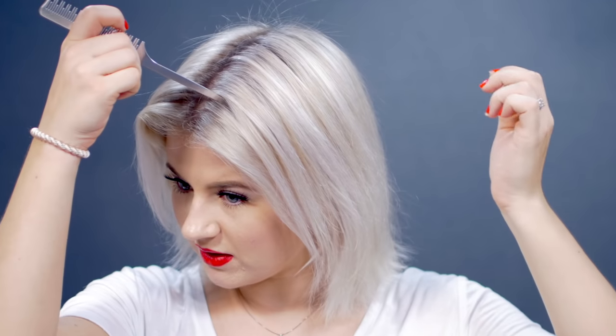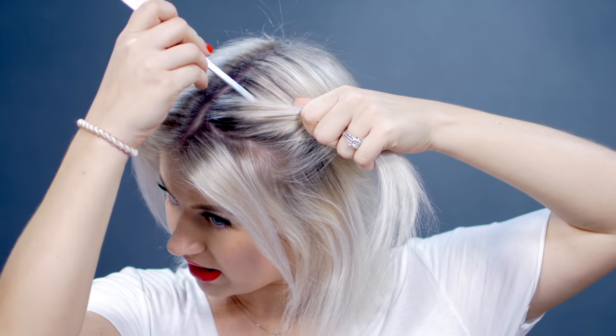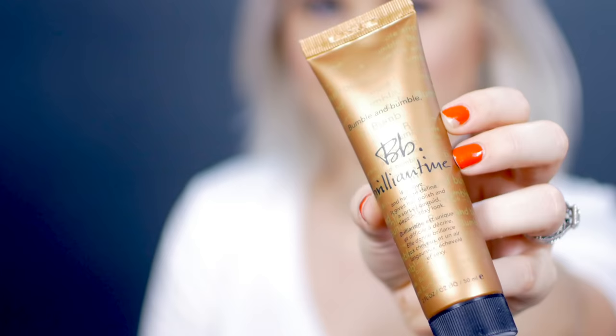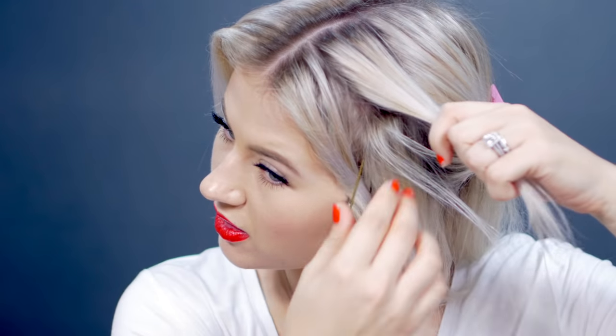I'm just gonna part it right in the middle going towards the back, then grab my rat tail comb and divide a section at each side — this is where the first Dutch braids are going to come. We're leaving half an inch to an inch of hair that we're not gonna use in the braid, then grab another inch for the actual braid, and pin the front section away. I'm adding some paste — the BB Brilliantine by Bumble and Bumble — to control flyaways, just running it through the hair where I'm gonna braid.